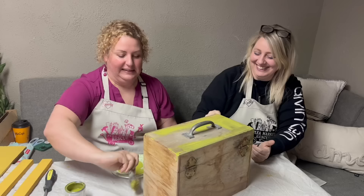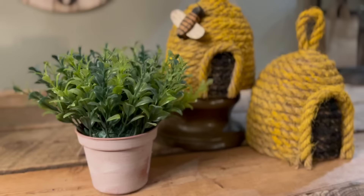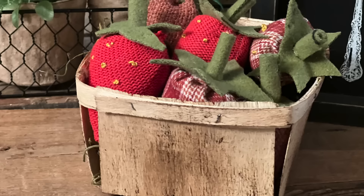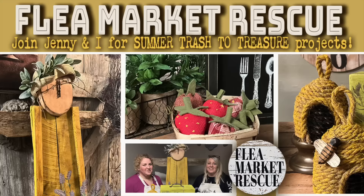In this episode of Flea Market Rescue, Jenny and I are going to do four great summer trash-to-treasure projects. From these wonderful beehives all the way to this summer garden angel. We're getting ready for the summer, and you can too. So join us for some great DIY summer projects and maybe a few meltdowns. You know it's going to be a good time, so let's dive into this week's episode.